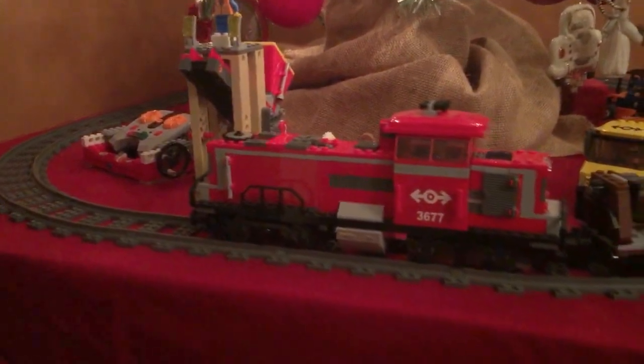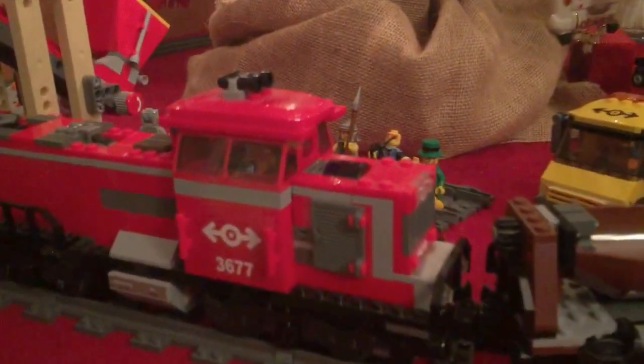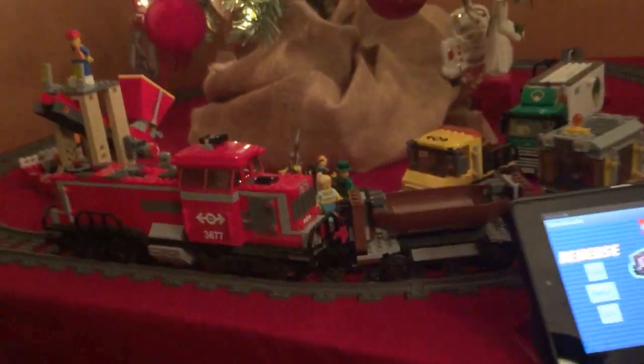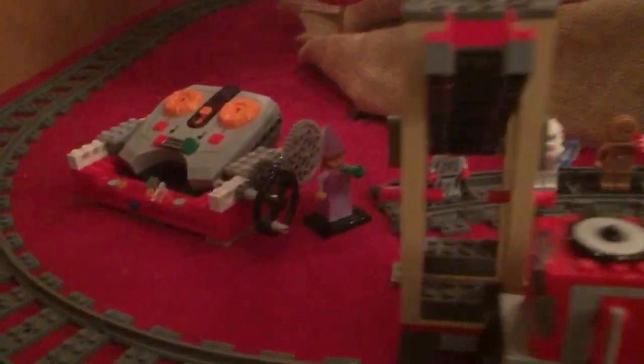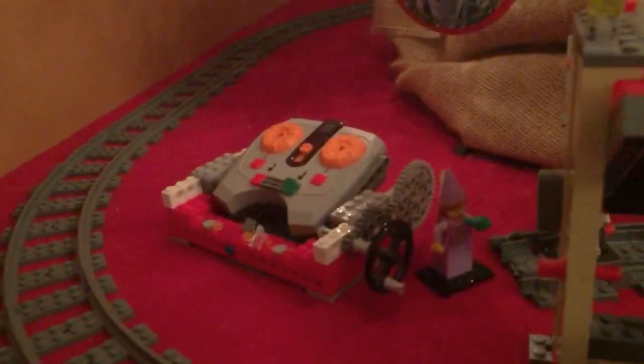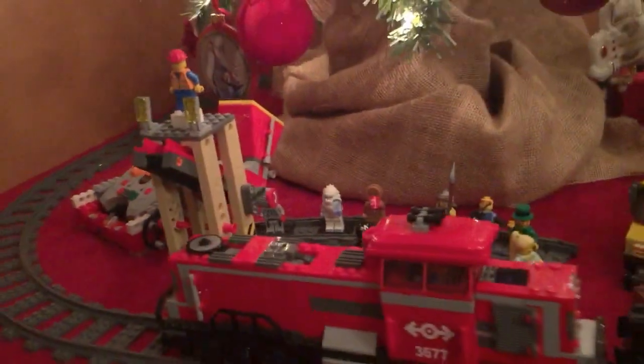The batteries are in the engine, in the front part of the engine here, and then there's an infrared receiver in the back — you can kind of see there. It runs off of — typically when it runs, it comes with a remote, and that remote I have there built into a little stand this year. But it's infrared-based, and it has some wheels to change the speed and adjust.